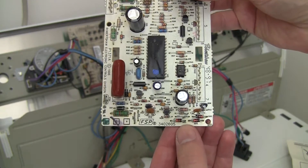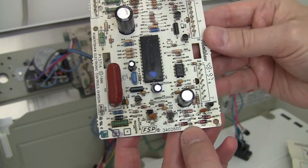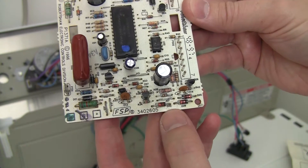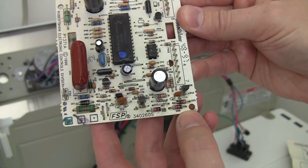Through doing some research and also doing component testing, I found out that these three Zener diodes were bad. These are 16-volt Zener diodes and there are three of them: D002, D009, and D005.